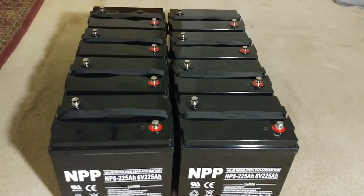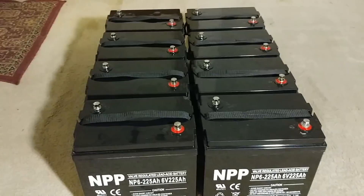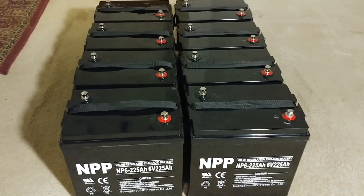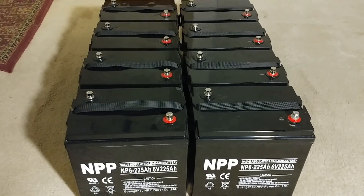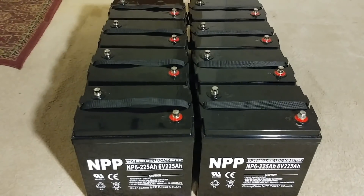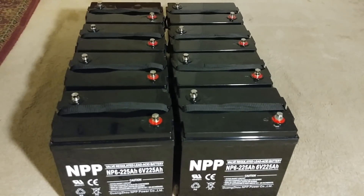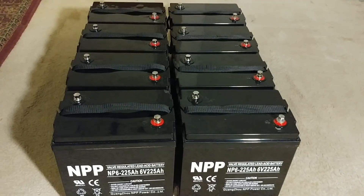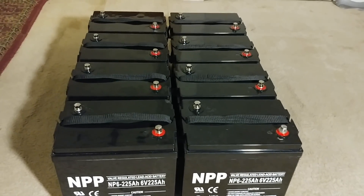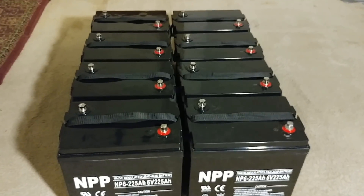Monitor your battery management system and check their health. With a Midnight Classic, it'll tell you the last time batteries went to float, absorb, or full charge via the local app. With an Outback, you check through the FlexNet DC or the MATE. Other options include Victron and the Bogart Trimetric — if you don't have a classic charge controller, you need something like a Trimetric.